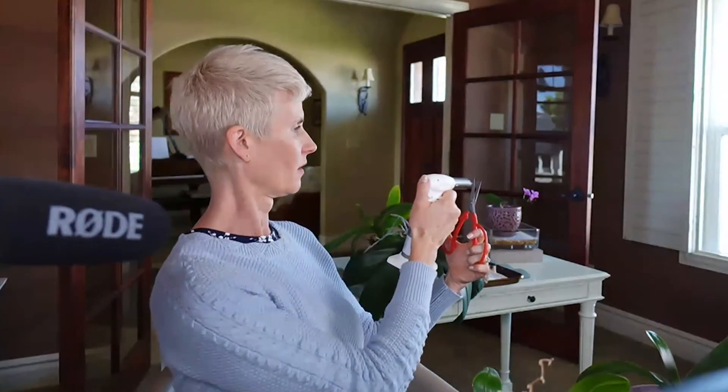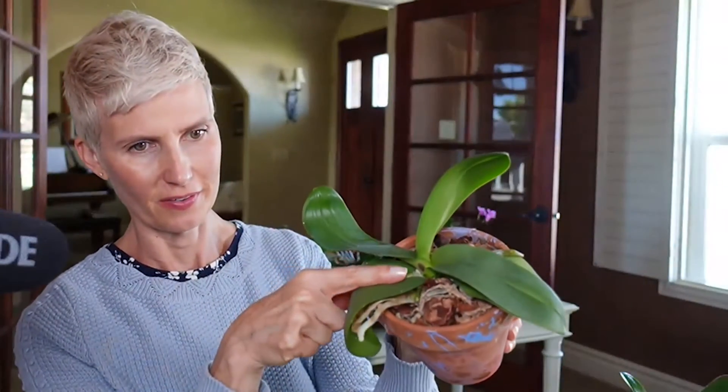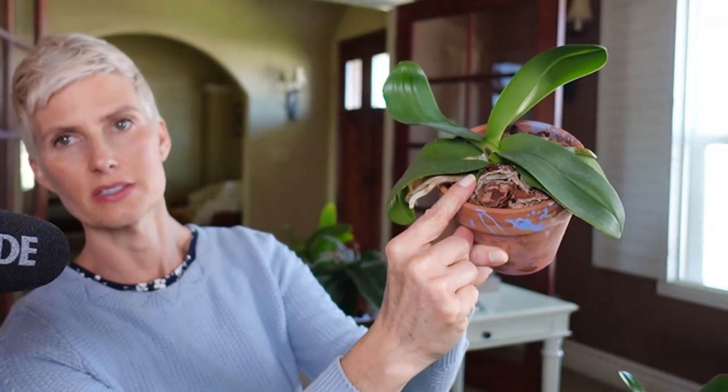This orchid looks like it's ready for repotting — it's pretty wild. I'm just going to cut down here at the bottom. You can see some new roots growing; there's one right there and another one right there. And if you see this dark spot right there, I think the stem got a little sunburned — that's what that looks like. I just want to make sure I sanitize my shears.